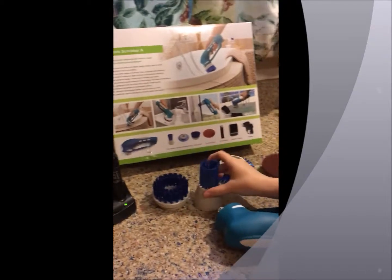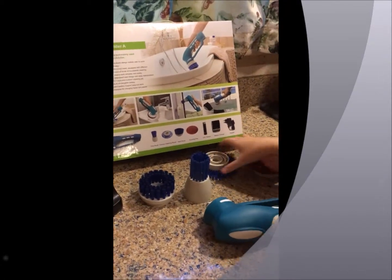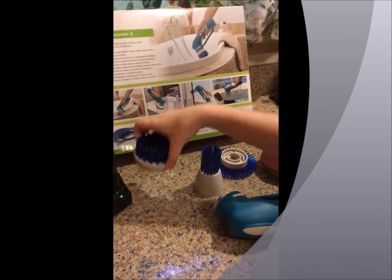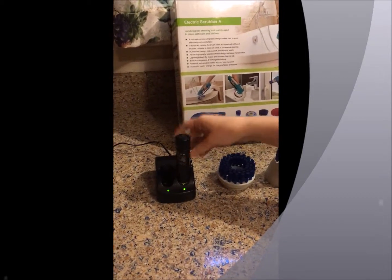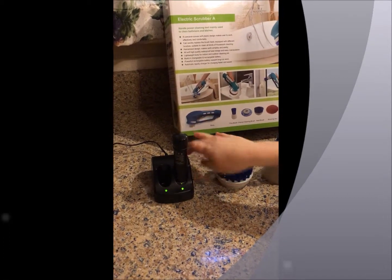It comes with a body, a fine brush, a crevice cleaner brush, hard brush, and scoring pad. It also has a 3.6 volt battery, a battery charger, and an adapter to recharge it.